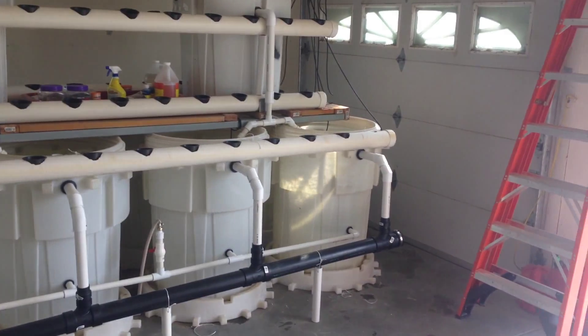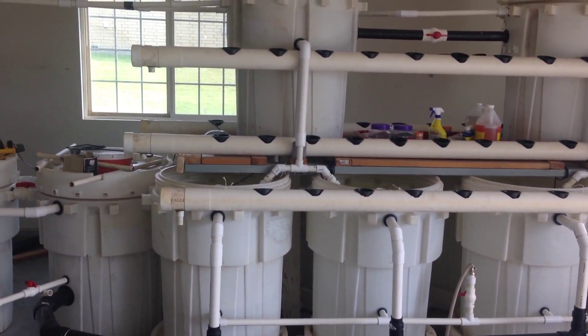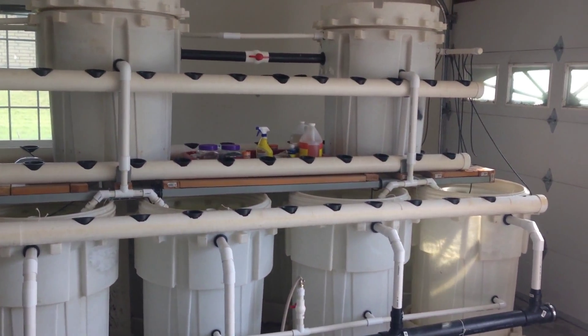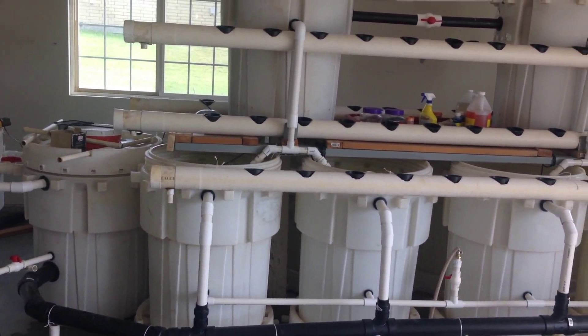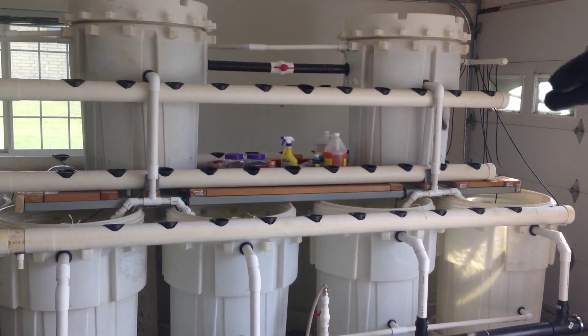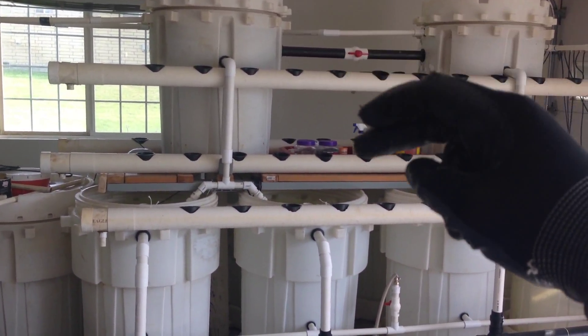My dear wife said it was taking up too much room and it was an eyesore. So what I've done here is I am going to continue to build onto this thing so it's an all-inclusive aquaponics system instead of just the aquaculture system. You can see here we have one ten foot long four inch PVC followed by another.